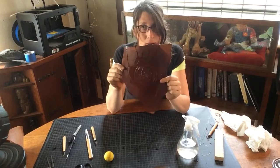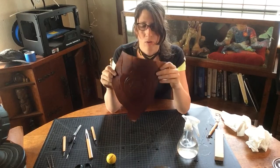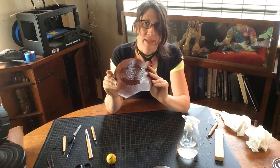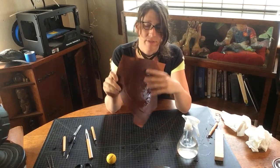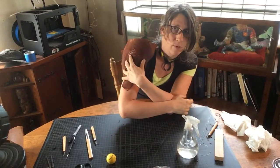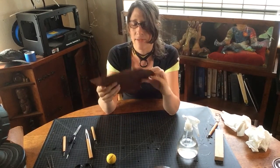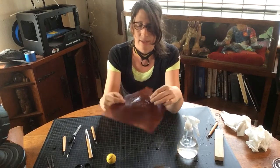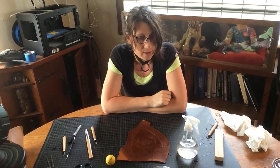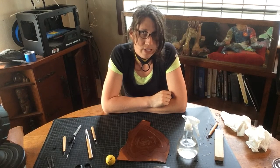At this point we have two options: we can either trim out our perimeter, or we can start shaping this over some other surface to get the shoulder shape we're looking for. Now that I have the textural elements I want, I think I'm going to go find a large roundish form.